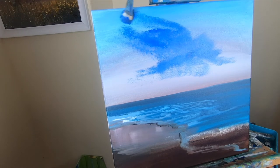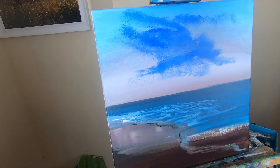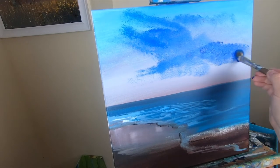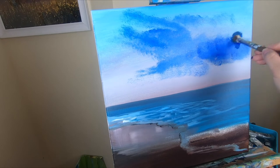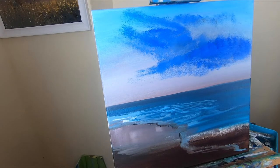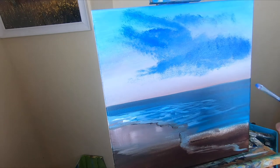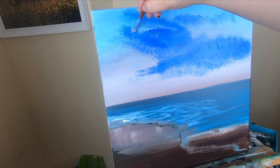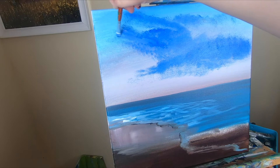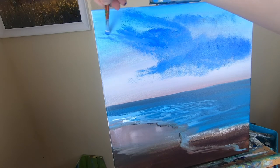They definitely come in handy for my art needs as well as my makeup needs. I'm just dabbling that on and making sure I'm concentrating on getting the edges as soft as I can. You don't have to be perfect — this is just the main block of color. I'm adding just a little bit of titanium white to the mixture and dragging out the edges of the cloud so they look a little wispy.